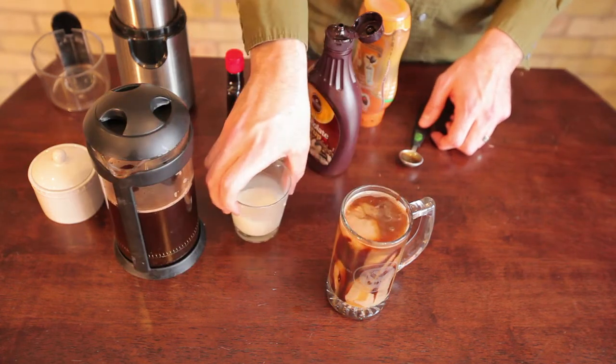And there you have your caramel turtle coffee. You can top it off with whipped cream or drizzle some extra caramel and chocolate on top of the whipped cream, or serve it however you want. My name is Joey Papa. I'm a coffee consultant and today we learned how to make a caramel turtle coffee at home.